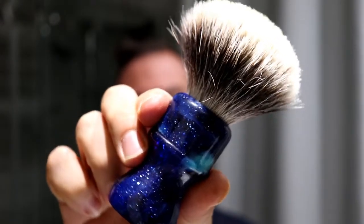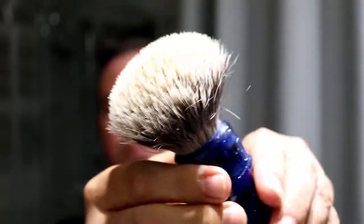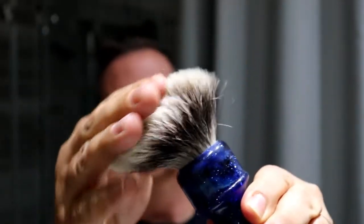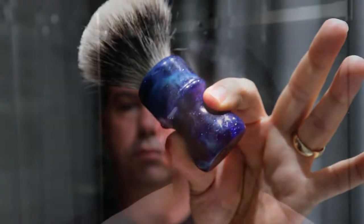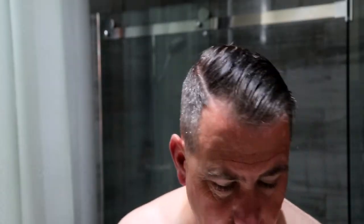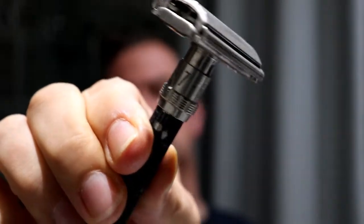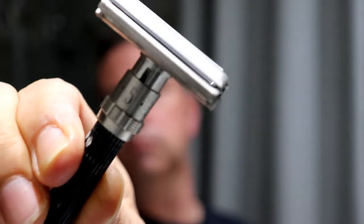The brush I'm going to use today is the Yankee Mysterious Space Chinese silver tip badger brush. The razor I'm going to use is my 1971 Black Beauty, set on five.